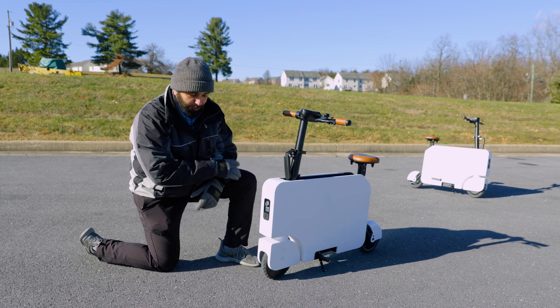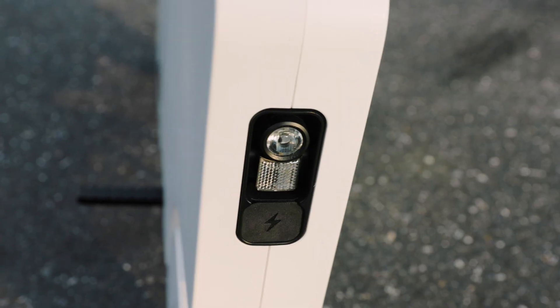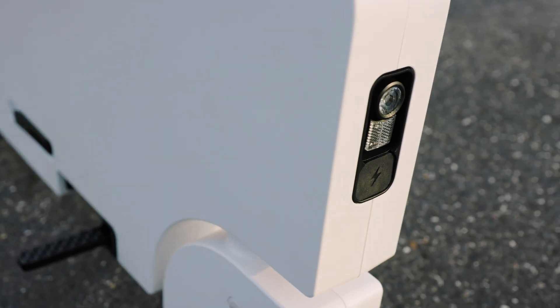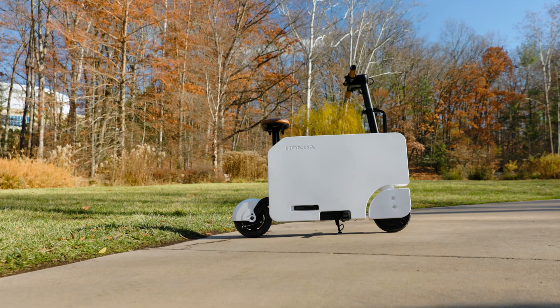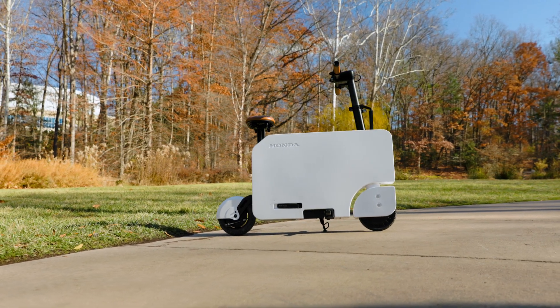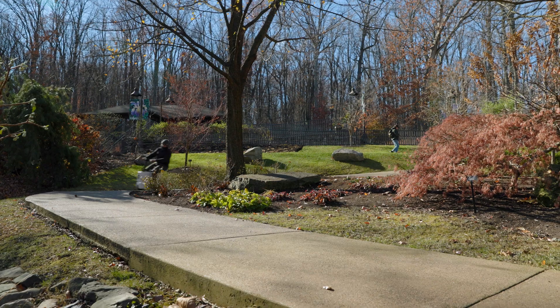Starting with the front, look at that LED headlight on your Moto Compacto. Just below that headlight is your charging port. This Moto Compacto features a four-hour charge time with a 12-mile range. Moving down, we see two reflectors on both sides of your front tire. The Moto Compacto is a front-wheel drive vehicle, so it handles those divots and ruts as you're cruising down the street and sidewalk.